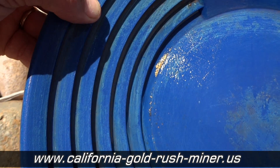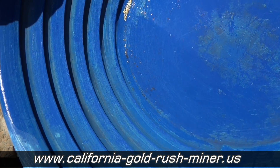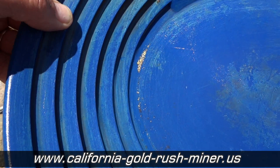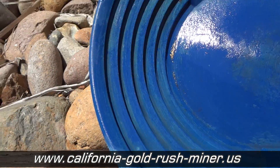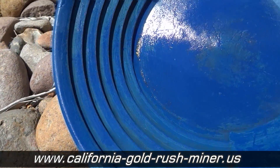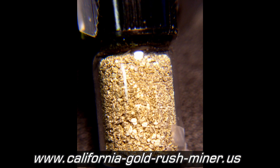Here you can see some of the gold we found after a short period of time working the machine. The next step, after we get it isolated in the pan — it's always around the rim — what we're going to do is take a little squeeze bottle and suck up all that gold, put it into a bottle, and continue on.